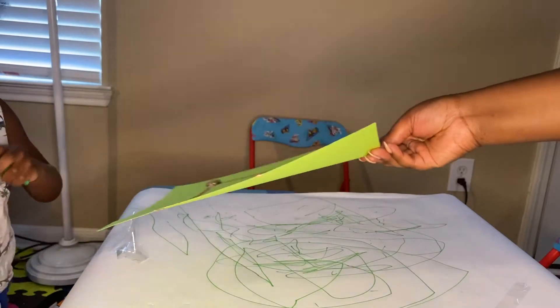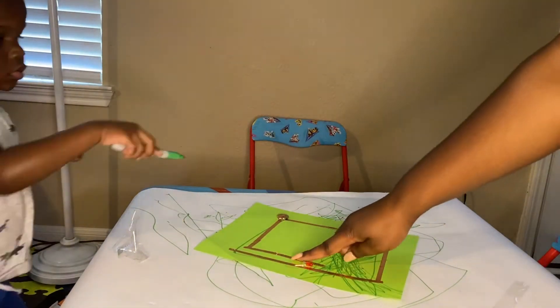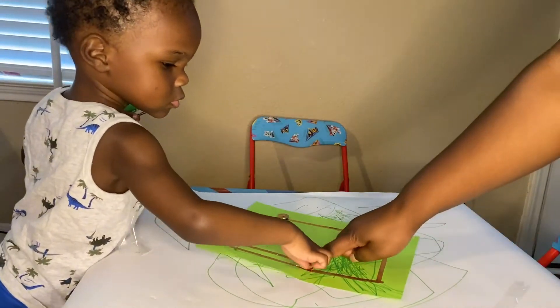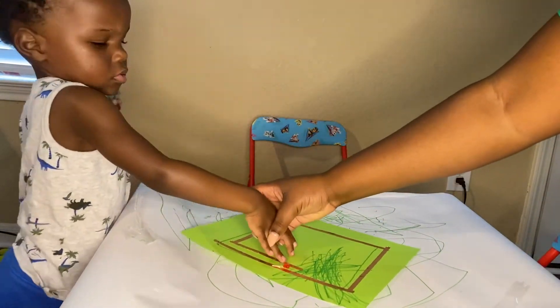You'll notice the shape that we put our design in, and this is the shape you want to mimic to make sure that you have a closed circuit so that your light turns on for your experiment. Now that we've done this, let's go ahead and get into the science behind it.